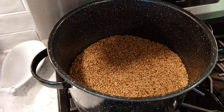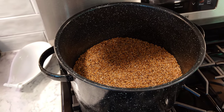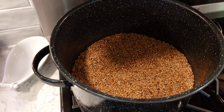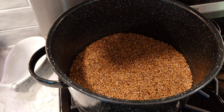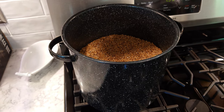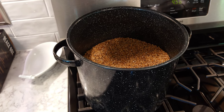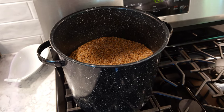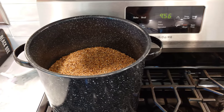You always want a little extra — you can throw it out for the birds, freeze it, or use it later, but you don't want to run short. I'm going to do about 12 quart jars, and one quart jar holds about one pound of grain spawn. I'm using wheat because it's readily available and cheap in my area. I highly encourage you to find whatever grain is readily available and cheap in your area.